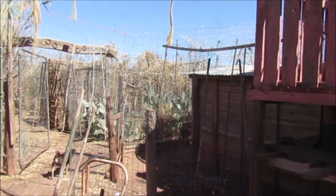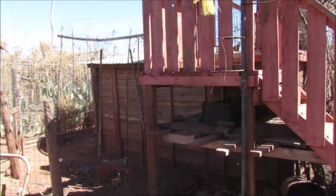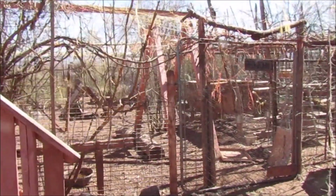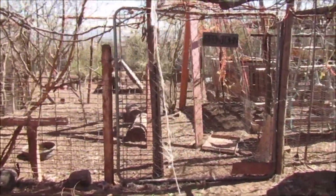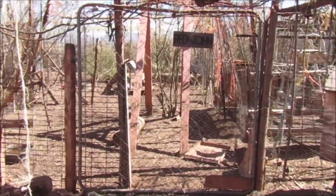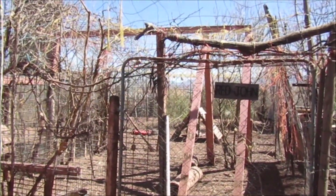Jumping Jack and his girls — his girls are gold and they sit easy. I don't want anything to happen to them or Jumping Jack, so we're going to be fixing things.